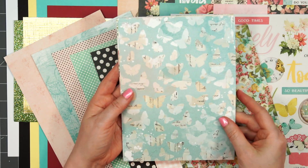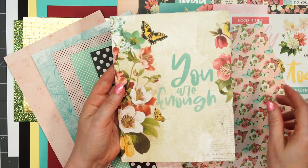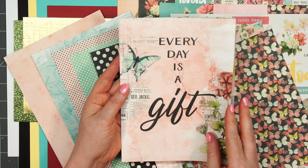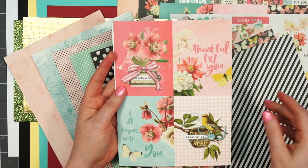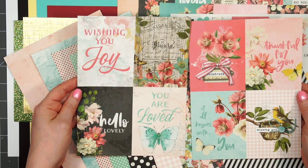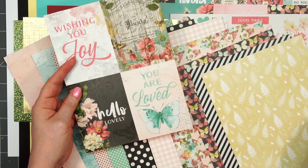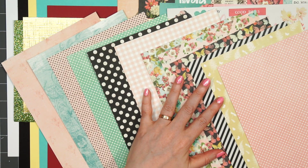More florals, more butterflies. This one has a very mixed media look to it, and there's also a gingham on the other side if you don't care for that. There are several very busy patterns, but there's also a nice balance with the polka dots and some tone-on-tone designs. Some of those larger sheets you could always cut out part of it. The final two sheets have more 3 by 4 inch cut-aparts with beautiful sentiments and images, finishing off with more polka dots.